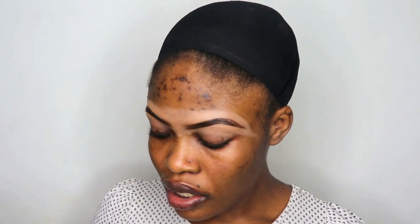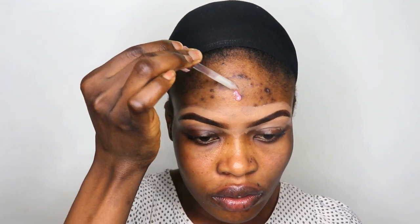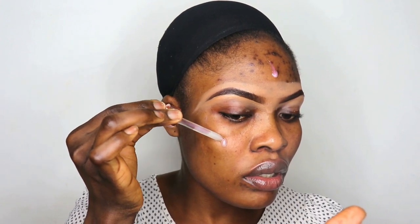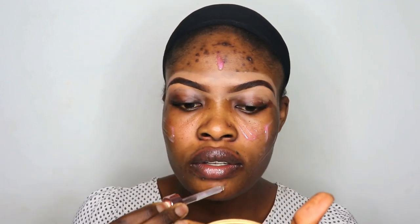I'm going to take like three drops of this primer — that should be enough for me. One, two, three.